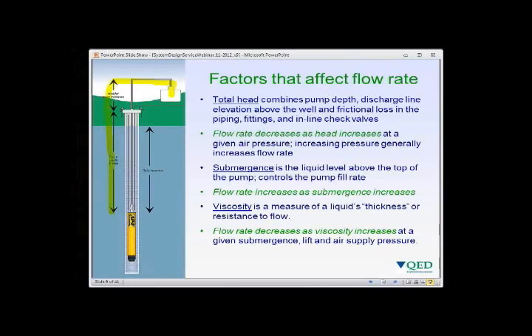Submergence is the amount of liquid above the top of the pump and controls the rate at which the pump fills — flow rate increases as submergence increases. Viscosity is the thickness of the fluid and its resistance to flow. Flow rate decreases as viscosity increases at any given submergence, lift, and air pressure. If a higher flow rate is needed at a given viscosity, increasing air pressure often provides the additional flow required.